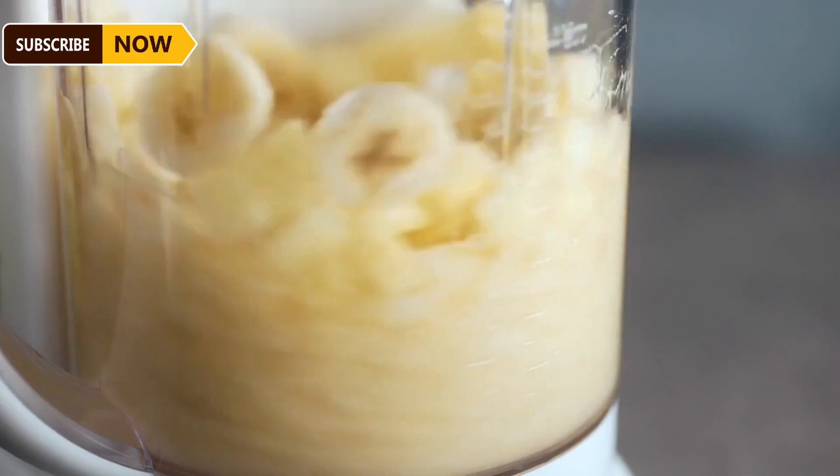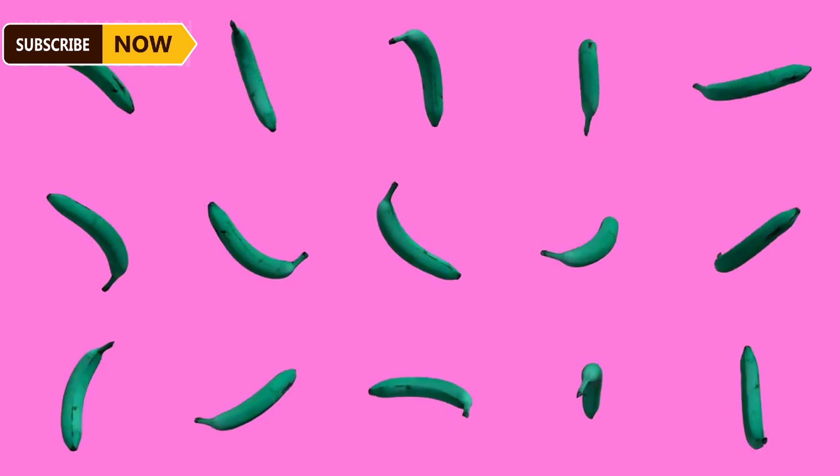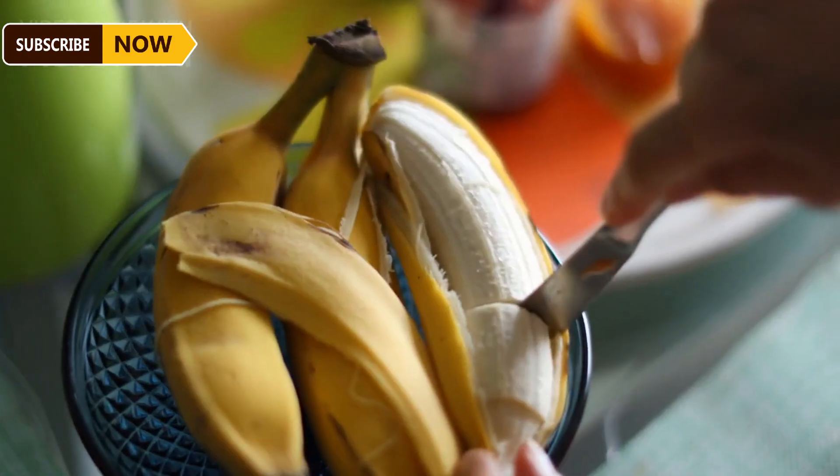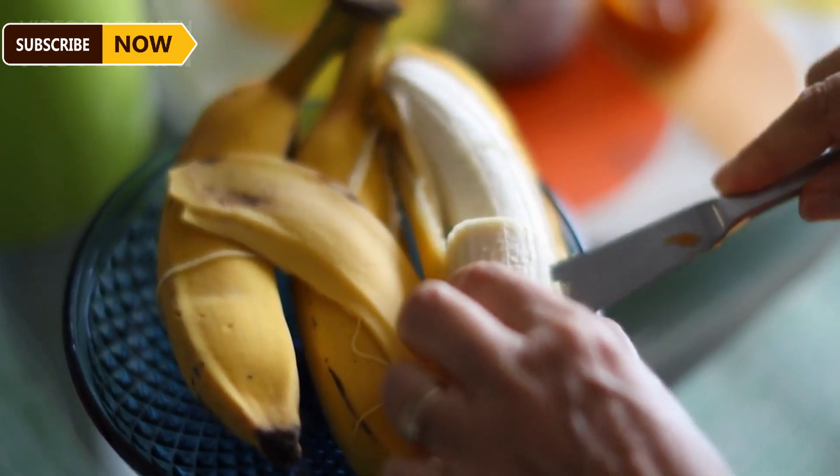Frying oil removes some of the water from the bananas, gelatinizes the starch, destroys enzymes, and creates a crispy product with a distinct aroma and flavor. Skilled workers peel the bananas by hand, and slicing machines cut them into evenly thin slices around 3 to 5 millimeters thick.